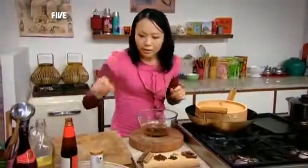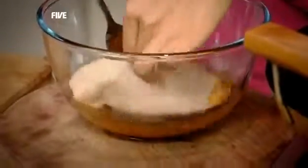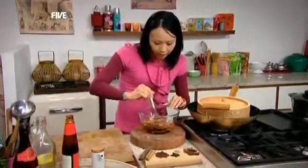Now in with the duck breast, and just turn it to coat the duck breast in the marinade. Leave it to marinate in the fridge for a while, and then roast on a baking tray at 180 degrees for about 20 minutes.